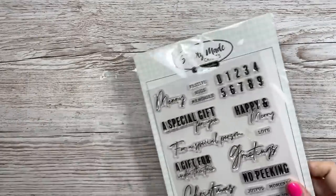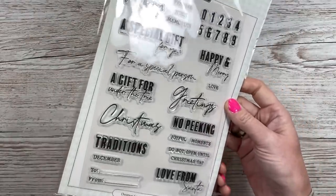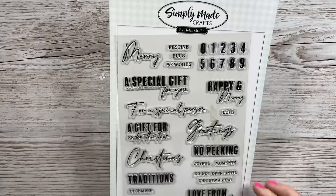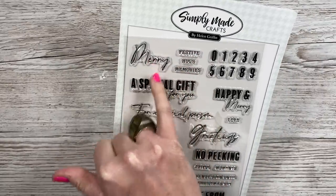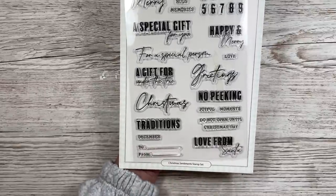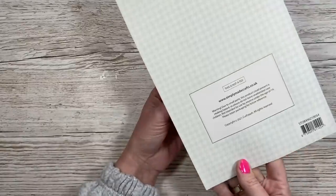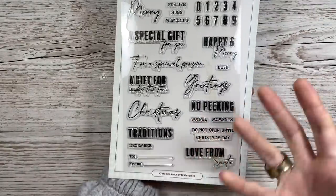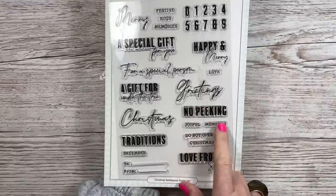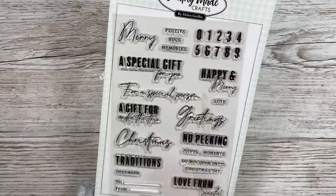Because I'd spent over a certain amount that day I got a free stamp set and got to choose from two of them, so I chose this one because I just love the font. You've got 'A special gift for you,' all these little ones - 'Festive Hugs,' 'Memories,' 'Merry,' 'Love from Santa,' 'December,' 'To and From' - which is funny because I just used a to-and-from stamp from an older set - 'No Peeking,' 'Joyful Moments,' 'Do not open until Christmas Day,' 'Happy and Merry,' and all these numbers too. A nice little free gift.